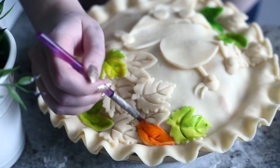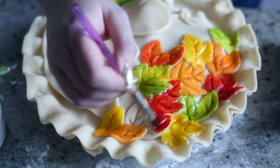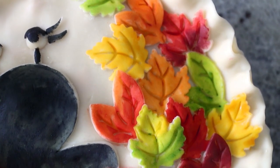Wet a food-safe paint brush with water and use food coloring to paint color onto the leaves and Granny Slug. Bake the pie at 400 degrees Fahrenheit for 30 to 40 minutes until the edges are golden brown and the filling is bubbling.